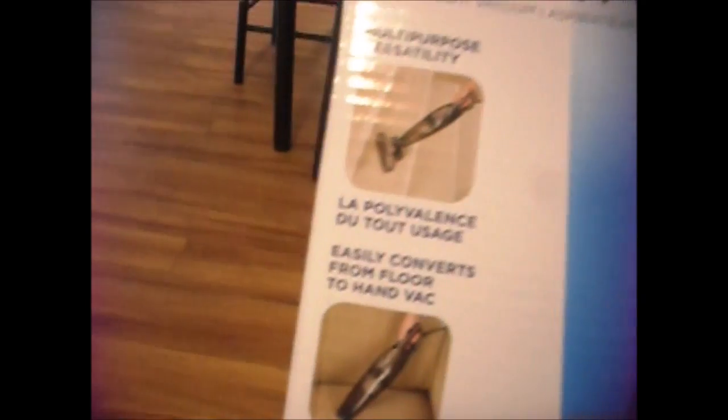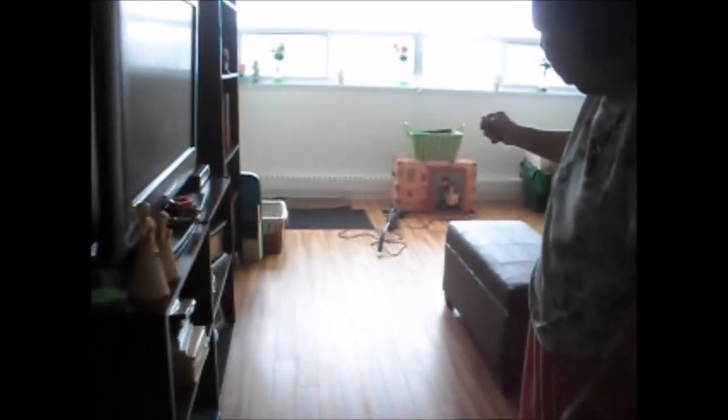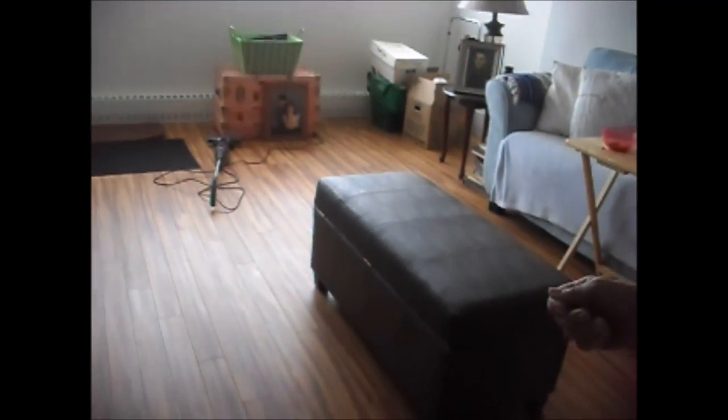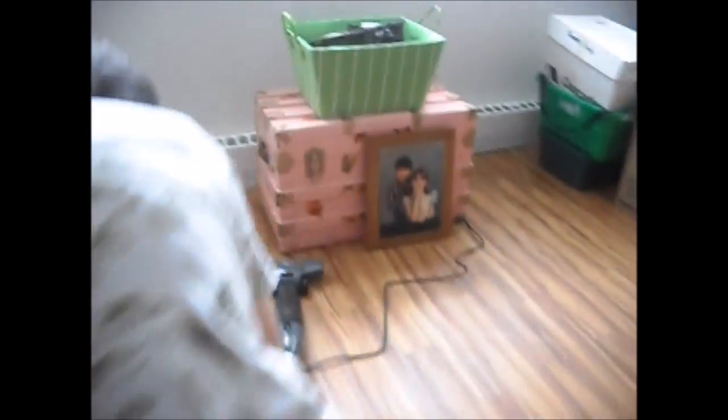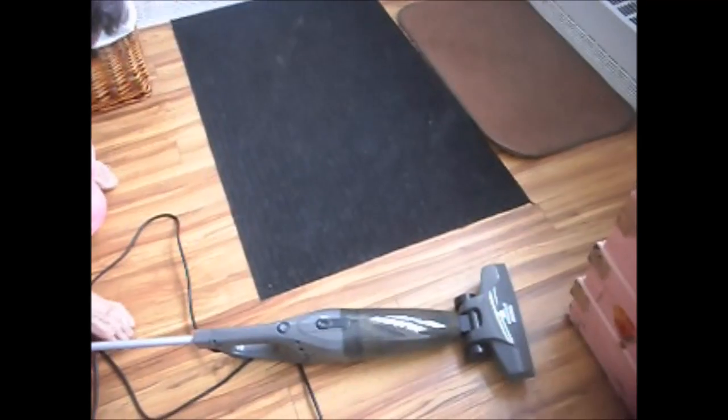If you had stairs, you could do that too. For the price we paid, I thought it was going to be horribly loud and a real awful machine, but it ended up being quite nice. What I want to do is get something — like a little broom — to pick up the stuff that's stuck here rather than get on my knees, and then I'll clean it.